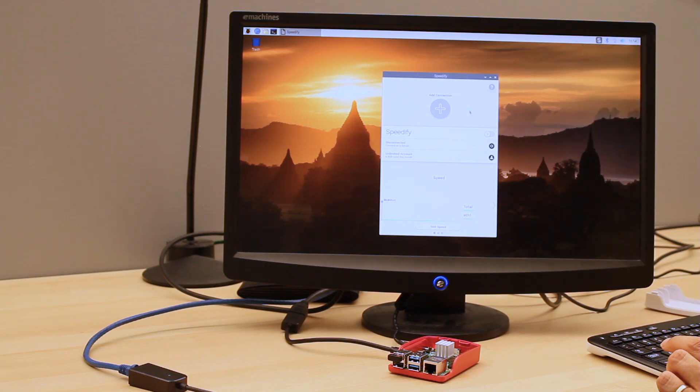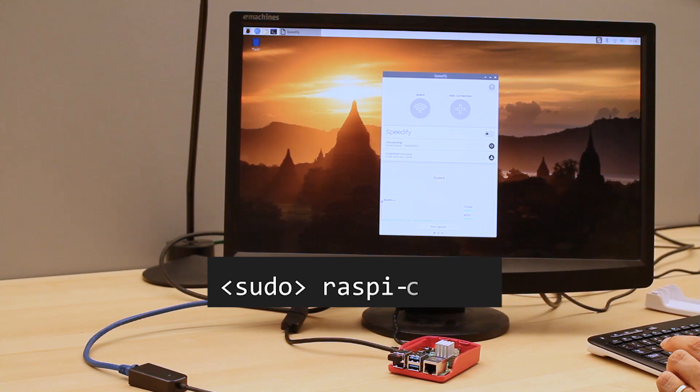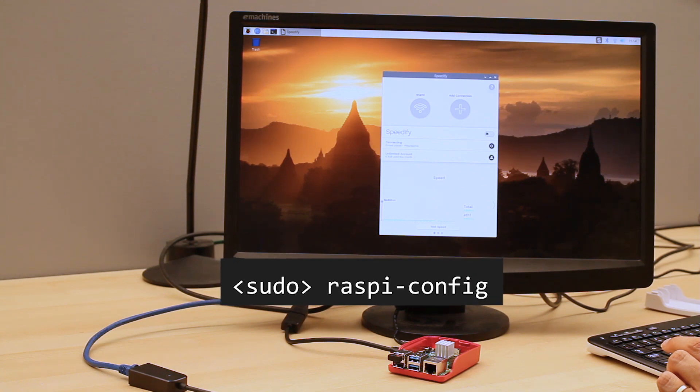If you're using the command line interface, enter the command raspiconfig to bring up an interface, and then select network options, then Wi-Fi, and enter the network name and password.